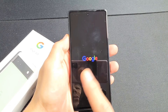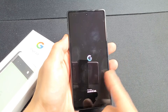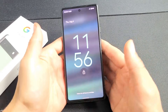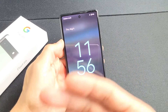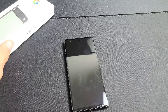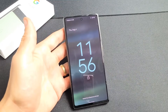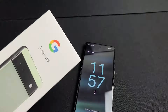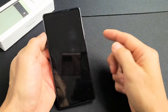So you have a Google Pixel 6a and you're stuck in a boot loop where you keep seeing the Google logo appear over and over — it's constantly restarting. I'm going to show you guys how to fix that. Take note that this one is already fixed, but we're going to pretend it's stuck in a boot loop. This is specifically for the 6a — it's not going to work for the Pixel 5 as those require different steps.